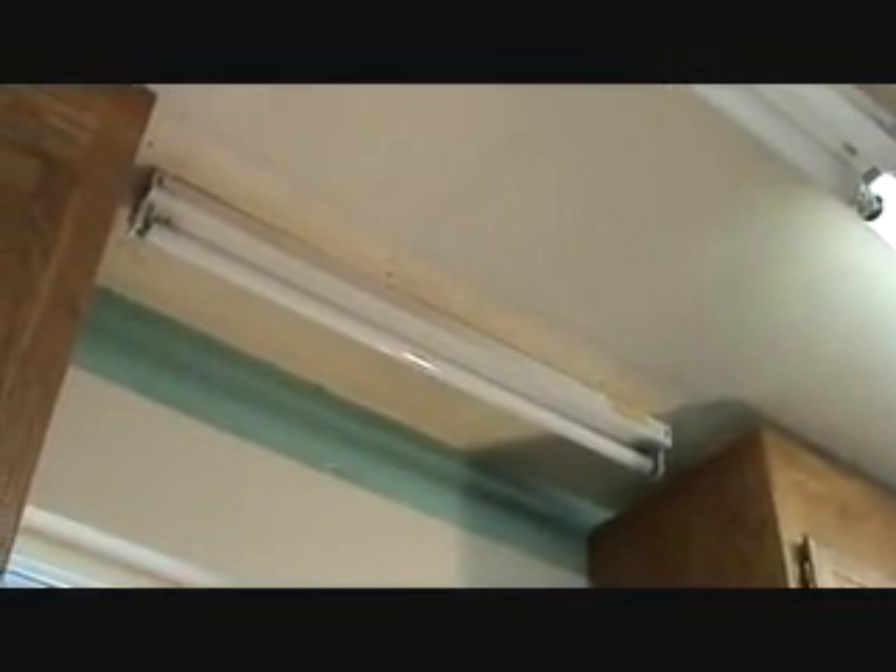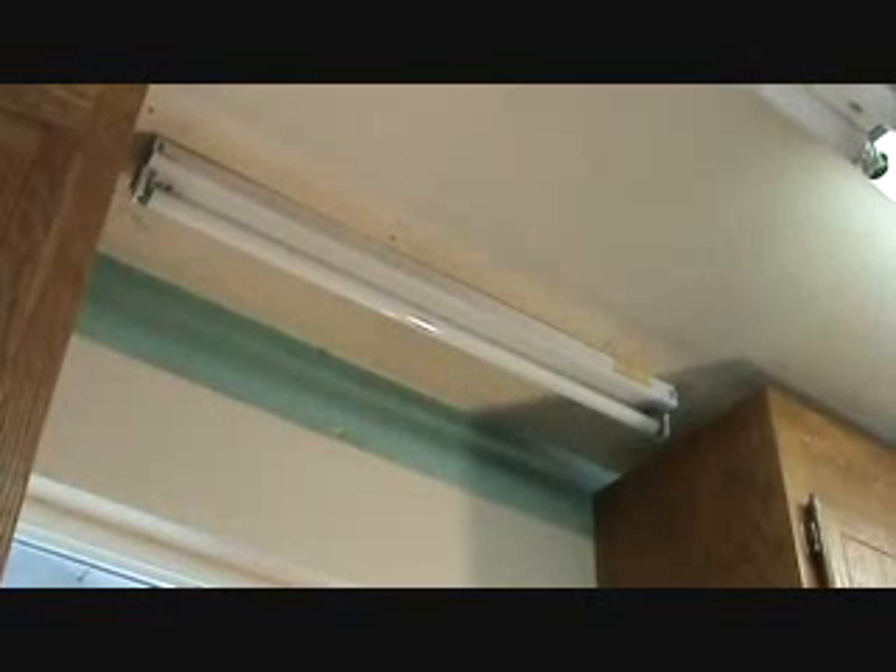My uncle mentioned to me that this light fixture above the kitchen sink never seemed to work very good. As you can see it's out now, and we're going to be demoing that. But before I demo it, I thought I'd talk to you briefly about this.